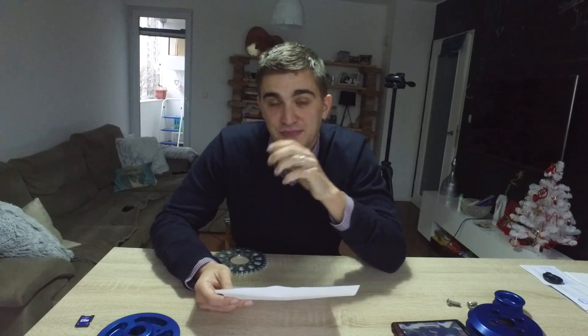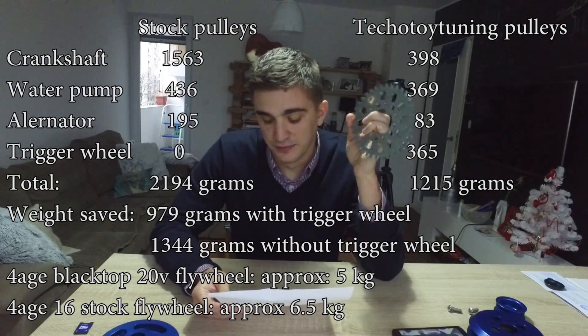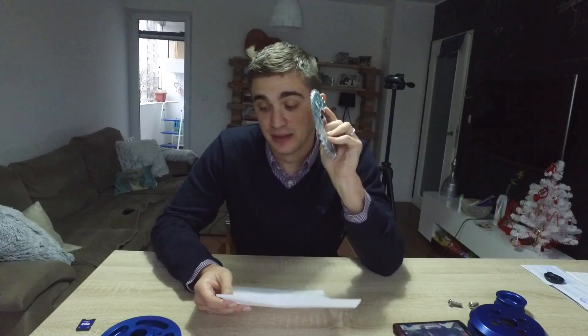With the lightweight pulleys, I've managed to reduce the rotational mass by almost a kilo — so with the pulleys I saved almost as much as with the lightweight flywheel, which was definitely a noticeable difference. If you're not going with bike carbs and you keep fuel injection, you don't need a trigger wheel and you'll save almost 1,400 grams — the same amount as you'd save with a blacktop lightweight flywheel. That's definitely something significant that can be done just with pulleys, and there's almost nothing that makes the 4AG feel better than making it even more rev-happy.